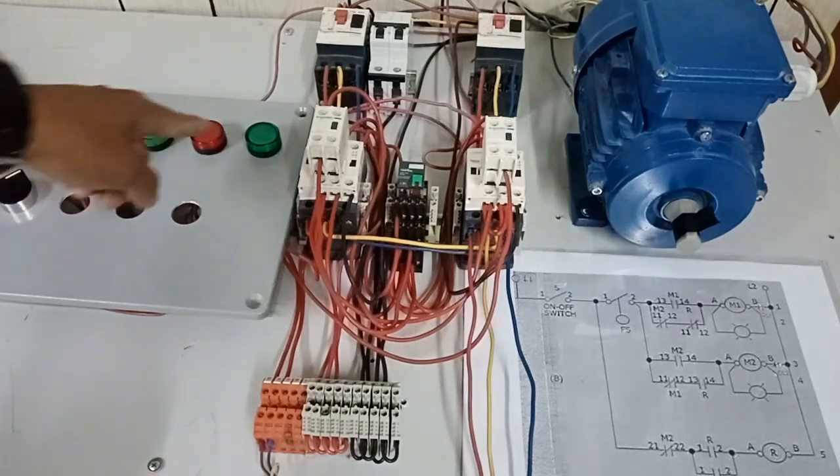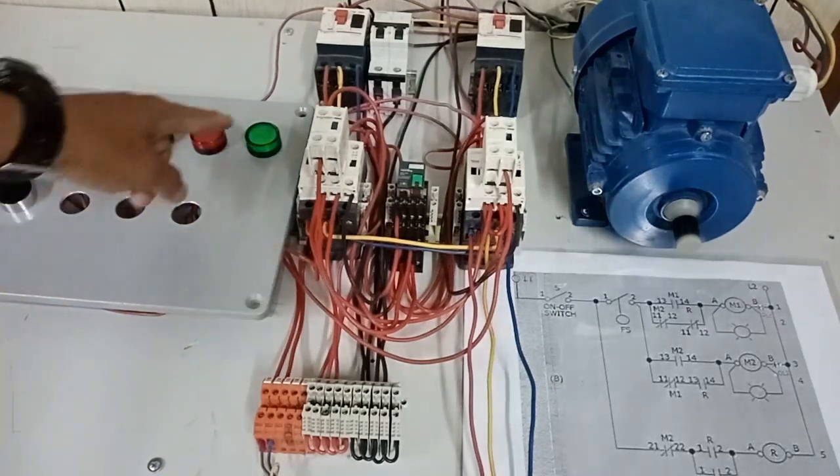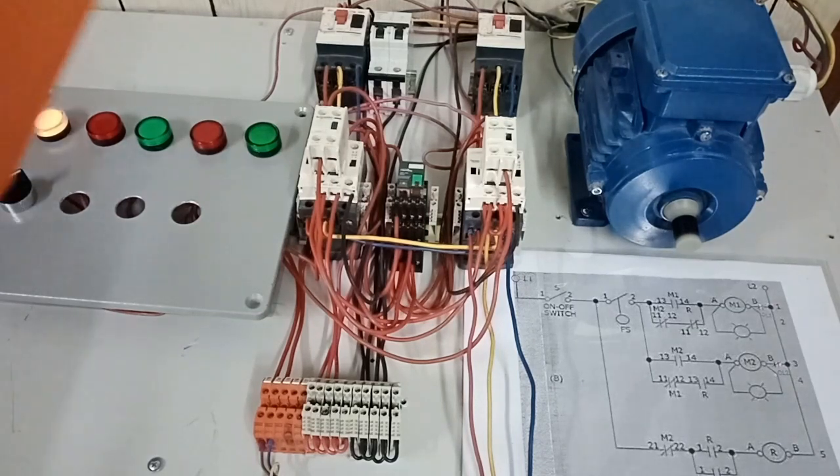I raise it again — run indication light number 2 lights up and our water pump number 2 is running. I lower the float switch again — the pump is deactivated. I raise it again — run indication light number 1 should work from M1 contactor. Run indication light number 2 lit up again and pump number 2 is running. The water level dropped, float switch lowers, and pump number 1 is deactivated.